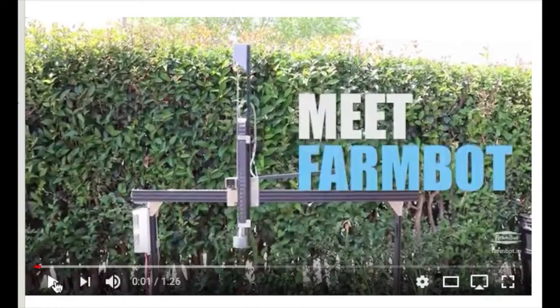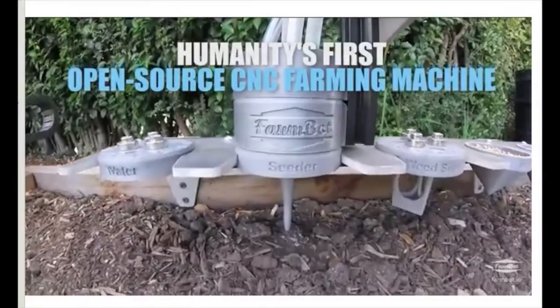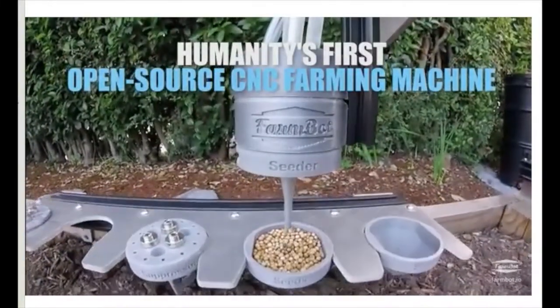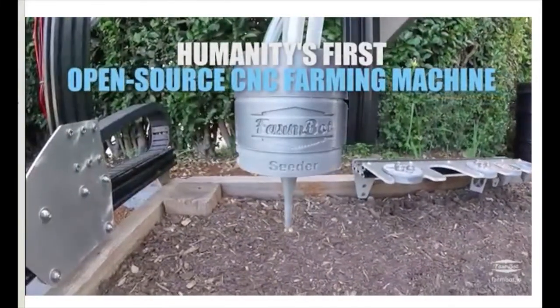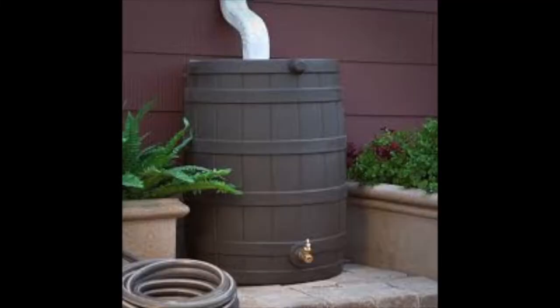We also found a Kickstarter project called FarmBot, which is a rail-based robotic system that plants seeds and waters plants. This is the idea we decided to work from. We thought the rail robot was great, but we wanted to incorporate the ability for a system to conserve and reuse water.